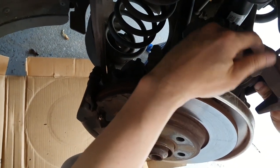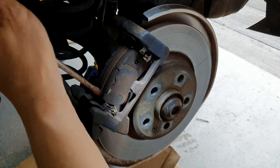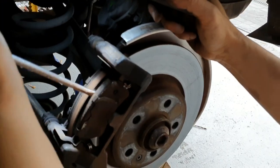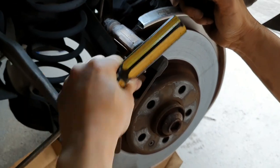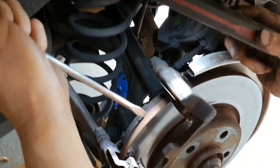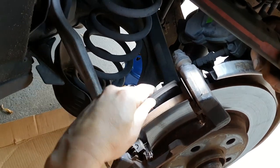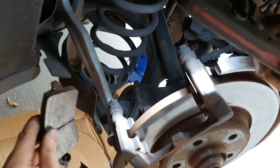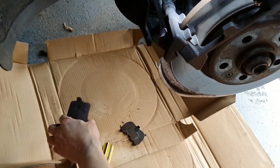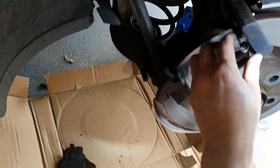I'll just reset this here. Using a screwdriver to just remove the pad. These brakes actually had no wear sensors on either the left or the right side, which is interesting.